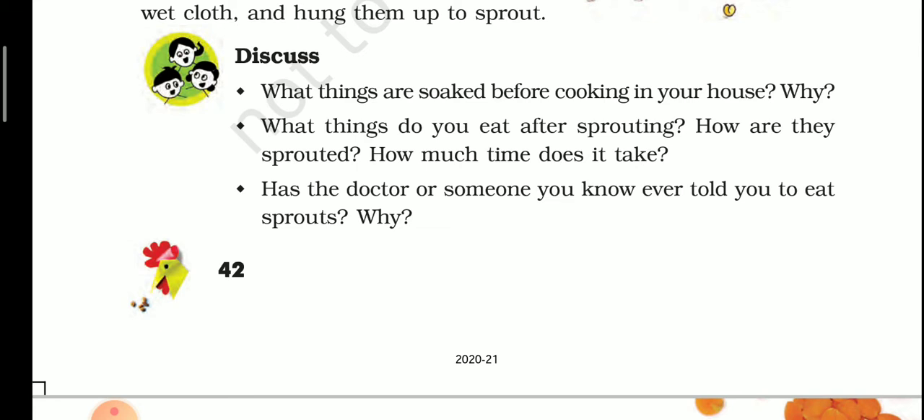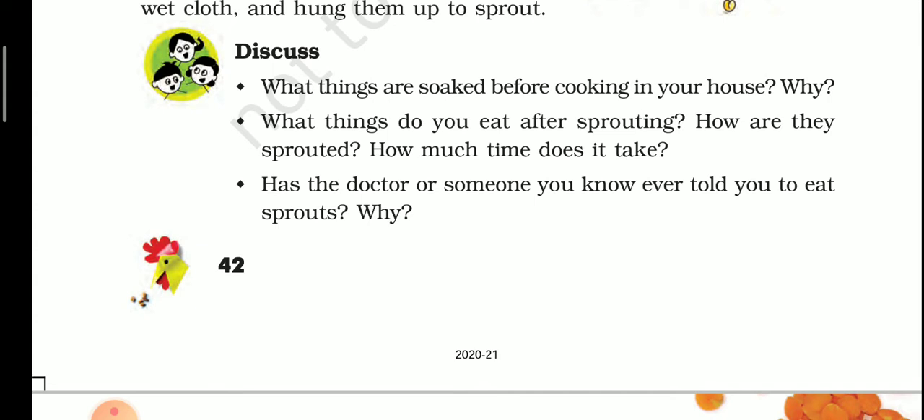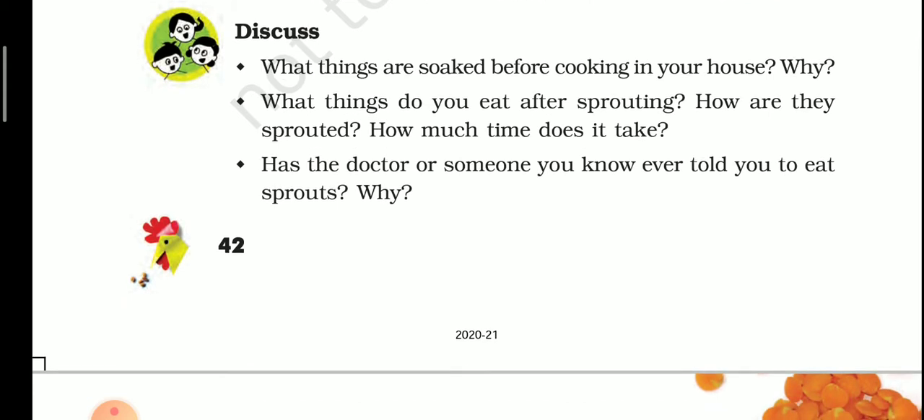These items in our house — chana, moong, rajma, soya bean, rice, pulses — we soak them first in water. When they become soft, they can be cooked. After soaking, they don't take much time to cook, and they become soft quickly.